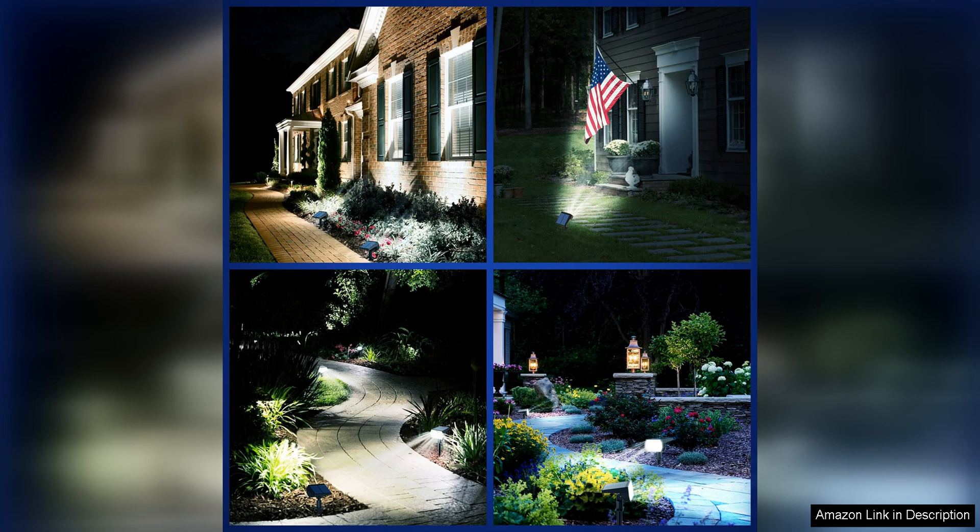Overall, the Nymphy Solar Lights Outdoor Waterproof IP68 are a reliable and stylish choice for illuminating your outdoor space. With their durable construction, energy efficient design, and versatile lighting modes, these solar lights are sure to enhance the beauty and functionality of your home's exterior.